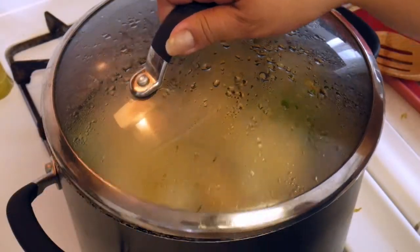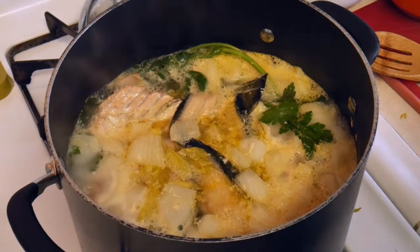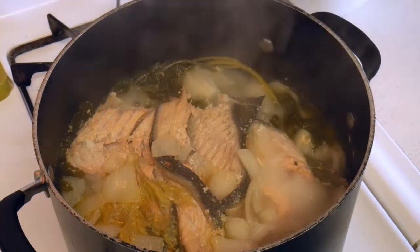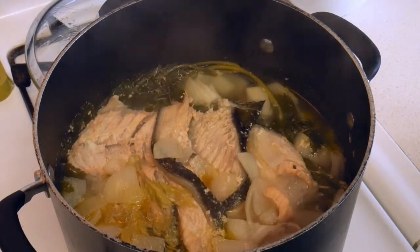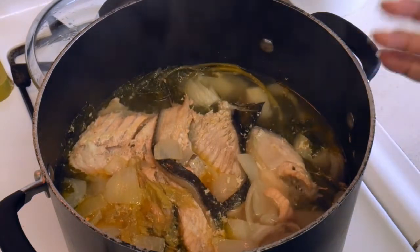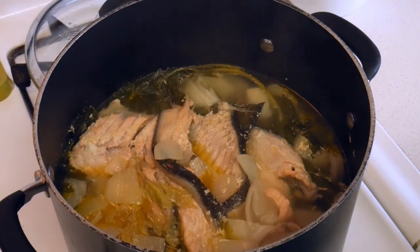We bring this to a boil — I think we're at a boil, and we are. So we're going to go ahead and turn it down to a simmer. It's simmered for 18 minutes, so we're going to turn off the heat. I'm going to let it cool so that the oils from the salmon will kind of congeal on top, and then when I strain it the oils will get stuck in the filter and we'll have a nice clear broth.